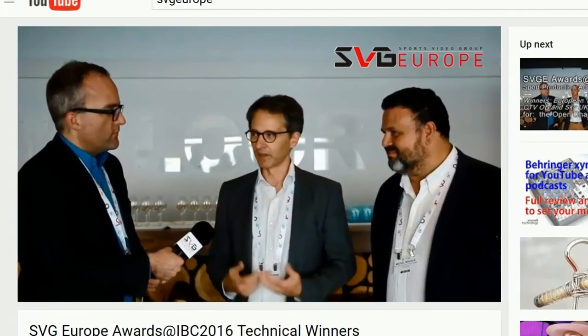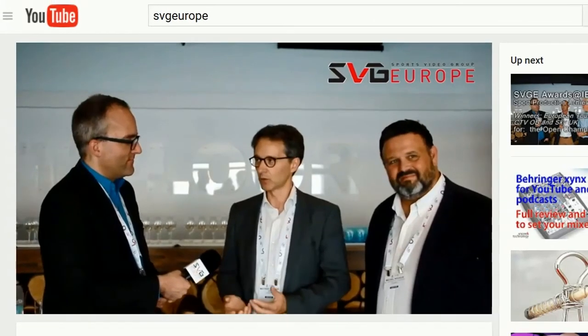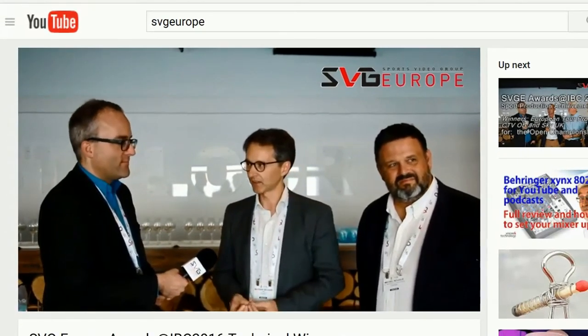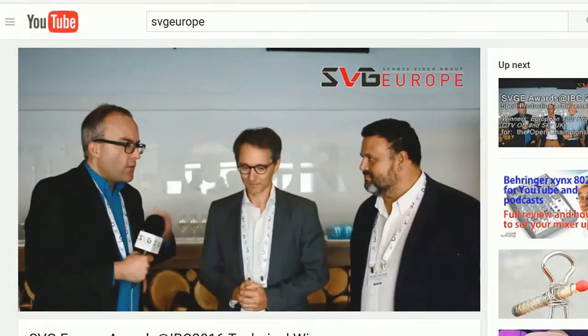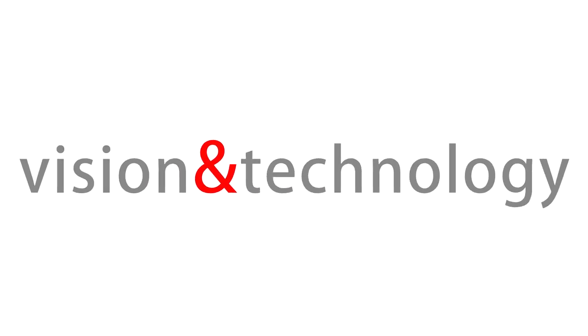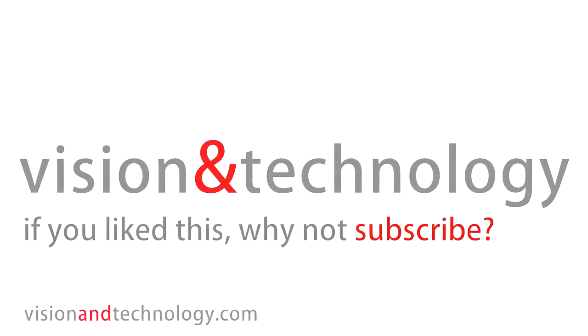So here we are in action and looking and sounding great. If you have any further questions about interview microphones, just put them in the comments section and I'll do my best to answer them. And don't forget to subscribe for more useful videos, and sometimes plain silly ideas to help you with your YouTube work. I'll see you in the next video. Bye.